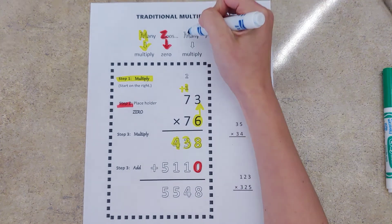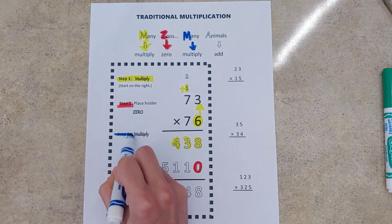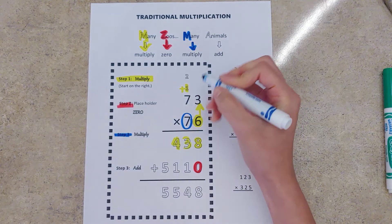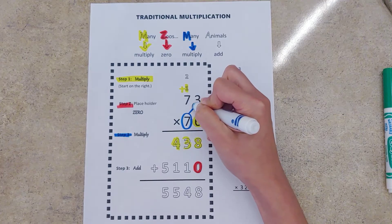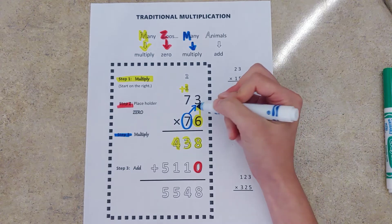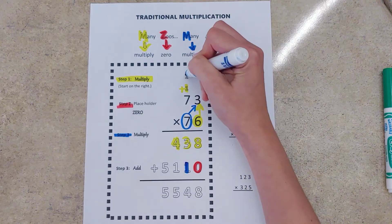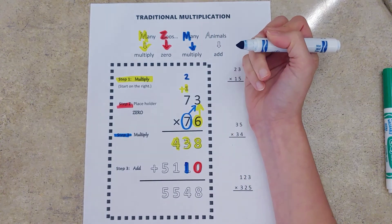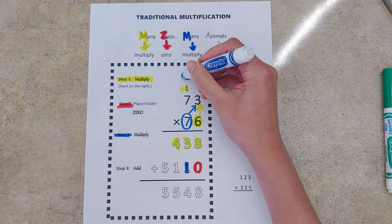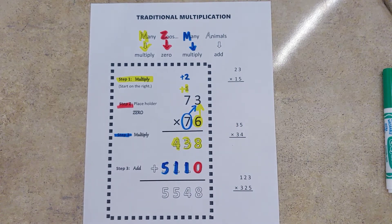The next M stands for multiply again, so we're going to multiply by our tens digit. I'm going to circle this digit and draw an arrow to the ones digit up top because that's where we start. Seven times three is 21, carry the two. Seven times seven is 49, plus two gives us 51. Now we're done with the multiplication because there aren't any more numbers to multiply.